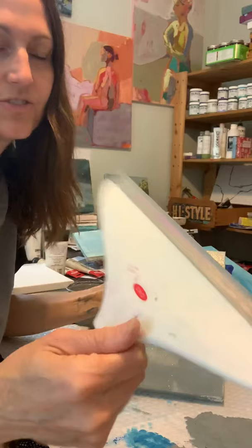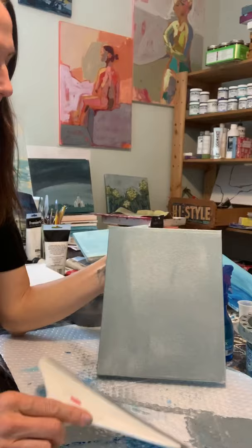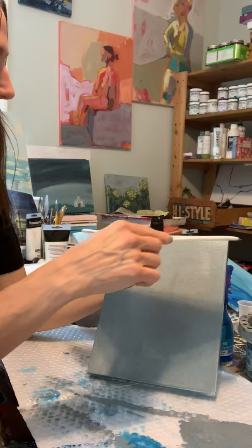Let me show you how I do the shower squeegee. It's just a thing you get at Target and it's a little tricky to get it even, but I just take off the excess paint and what I love about it is it shows the texture of the canvas through really nicely.